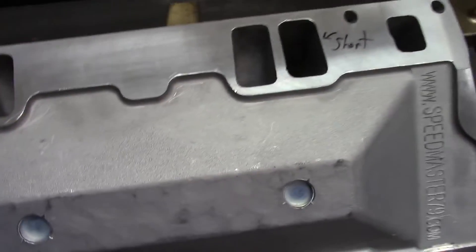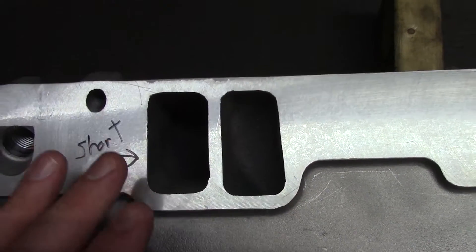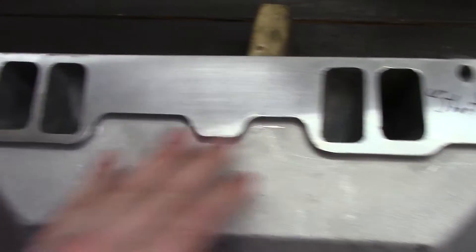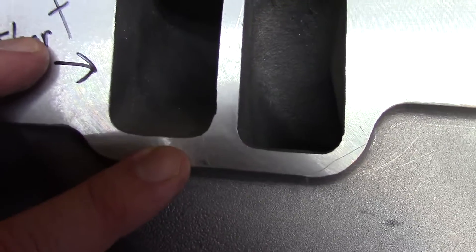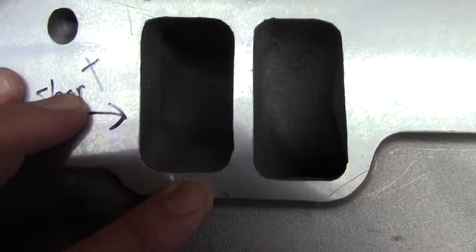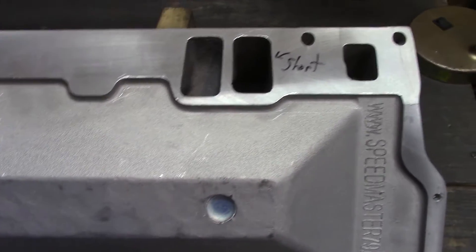On this side we have a definite casting issue. The outer pair of ports — each one on the outer side — are shorter. The inner ones are the same size as the other side, so the outers are shorter by maybe an eighth to three-sixteenths of an inch or so. But you can grind them out if you need to. It's better they're a little smaller than a little bigger.